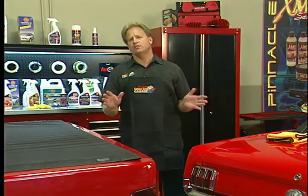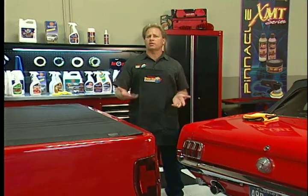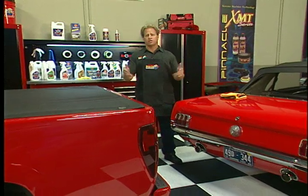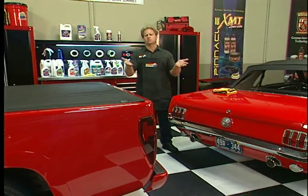My friends always complain about those old-fashioned, conventional vinyl protectants — the kind where if you put them on your seat and go around a corner, you end up sliding over to one side. Or if you put them on the dash and the sun comes out, it blinds you because they're so shiny.